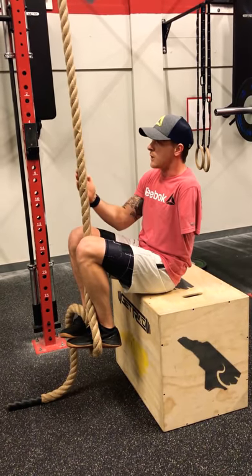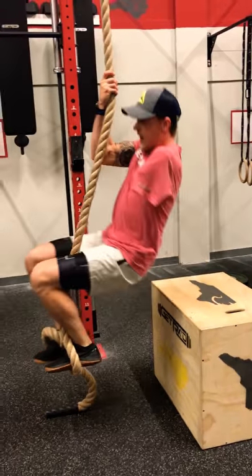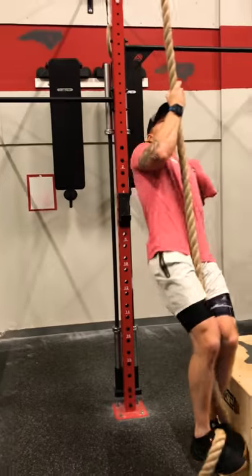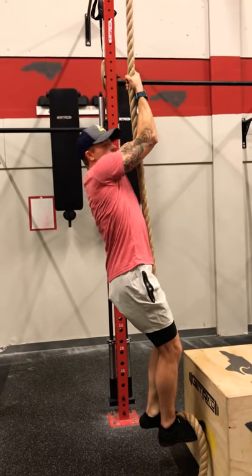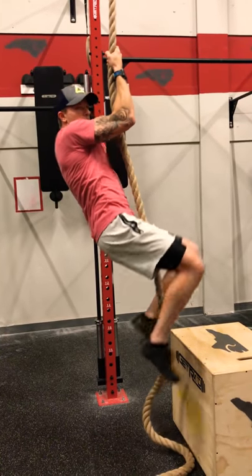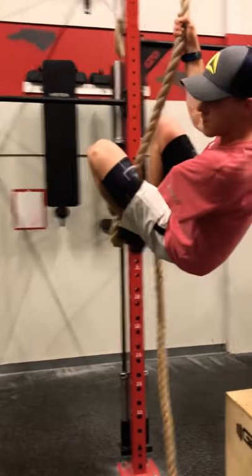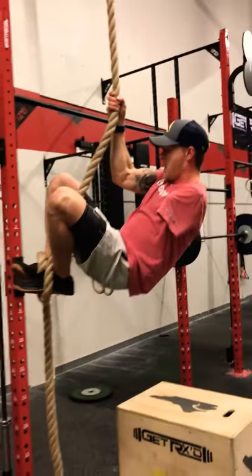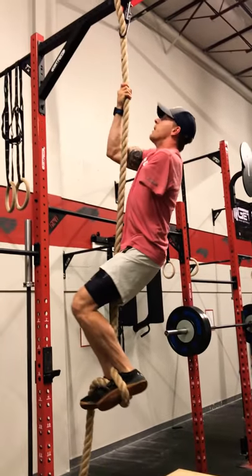For a one-armed athlete, it's really important. We want to keep that rope as close to our body as possible so we can just stand up. The arm will slide up, and this is why that hold at the top of the pull-up is important — because we want to be able to pull. As we bring our feet up, reposition the hook, and once again pull your legs up underneath your butt so you can shin up the rope.